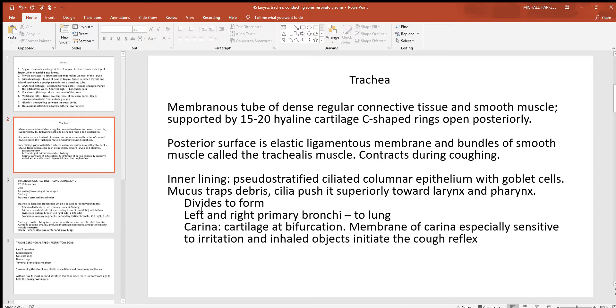Goblet cells are the epithelial cells producing this mucus, which is damp and traps just about anything coming in with the air. At the bottom of the trachea it splits into the left and right primary bronchi, going to each lung. At that split there is a piece of cartilage called the carina, which has touch receptors. Anything touching it stimulates a very strong and uncontrollable cough reflex — an autonomic response to help keep material out of the trachea and lungs.